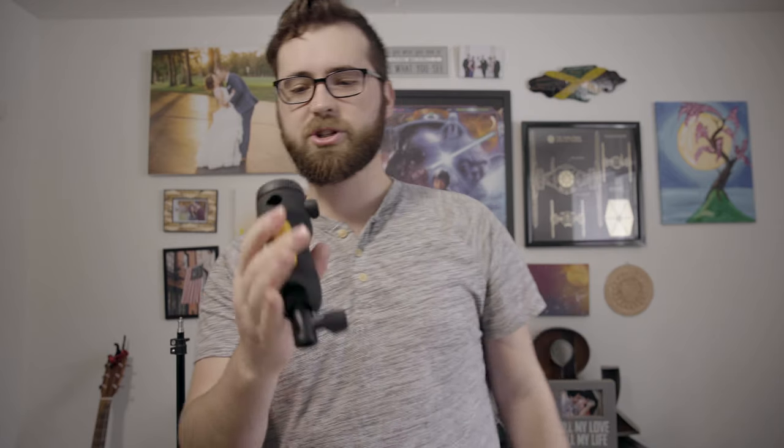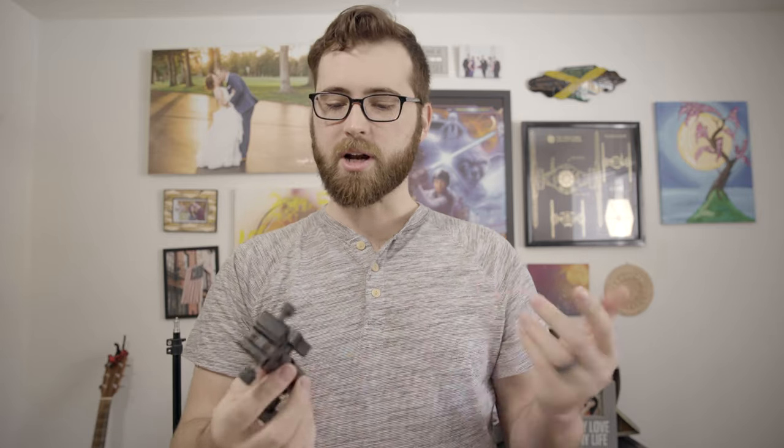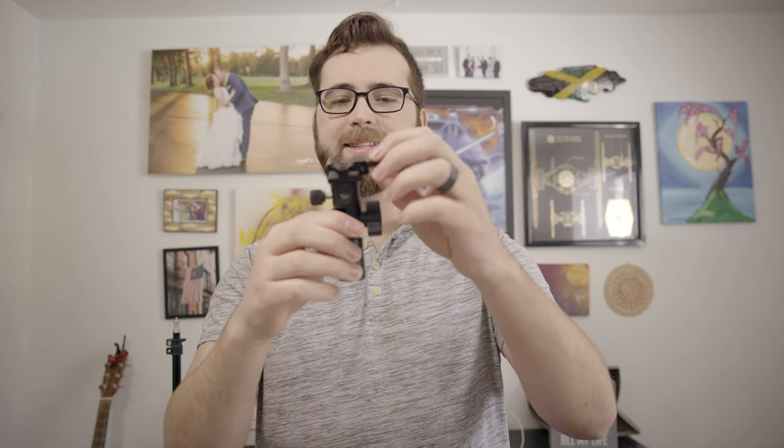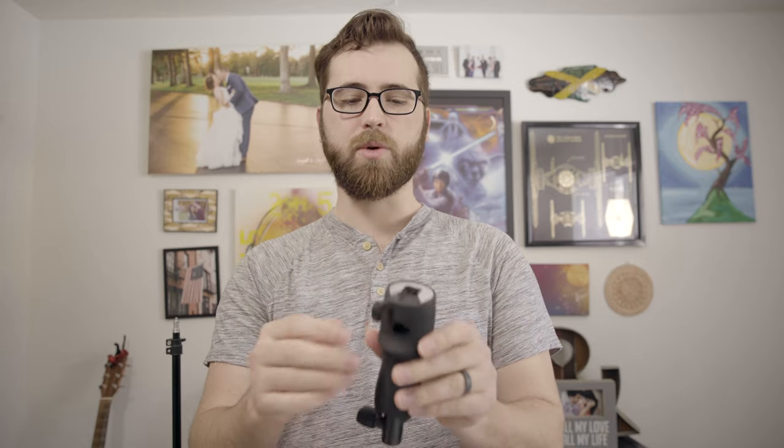We have the mag shoe — this is your replacement for a normal bracket, though this thing is way more high-tech than a normal bracket. Something like this is what it replaces, and I hate those because these little turnstile tightening things loosen on you — the cold shoe plate, they all loosen. I hate it.